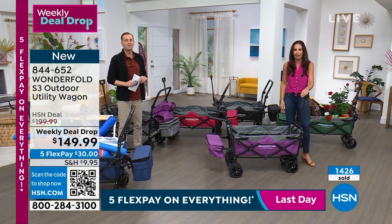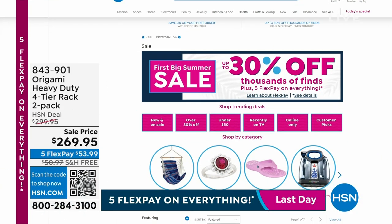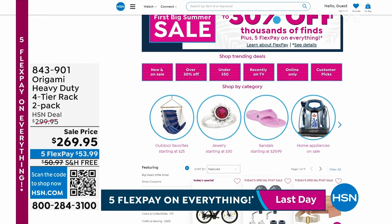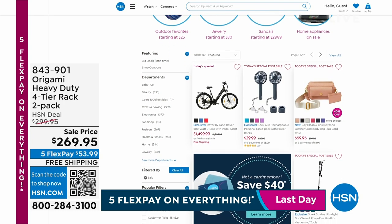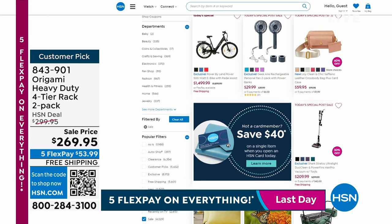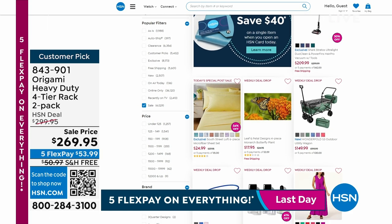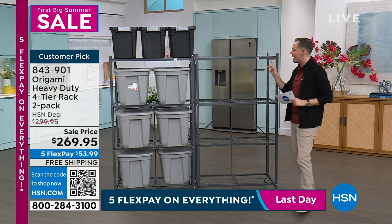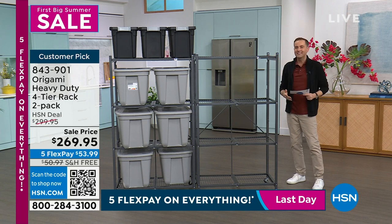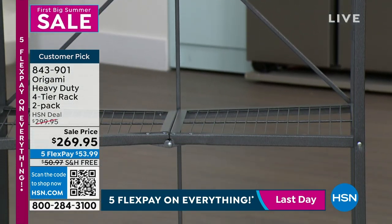Life is better, easier, and simpler with the WonderFold. Thank you to the good folks at WonderFold. We're in a countdown — the last 15 minutes of our big summer sale. Take advantage of up to 30% off thousands of items: jewelry, hammocks, Bissell carpet cleaners, and the Land Rover e-bike. Now, to end the event with one of our all-time favorites: Origami. Over a decade ago we launched this very rack in pewter — the one I have at home.